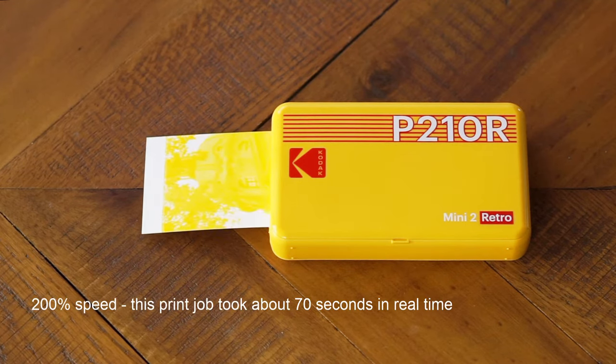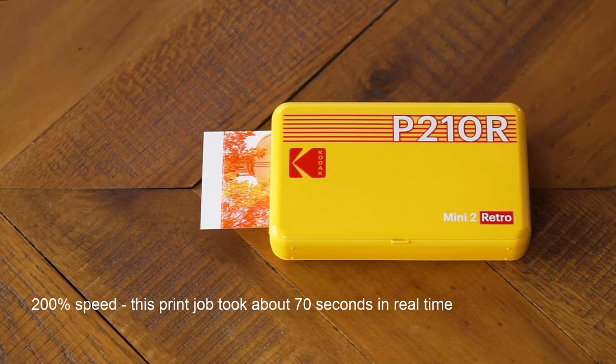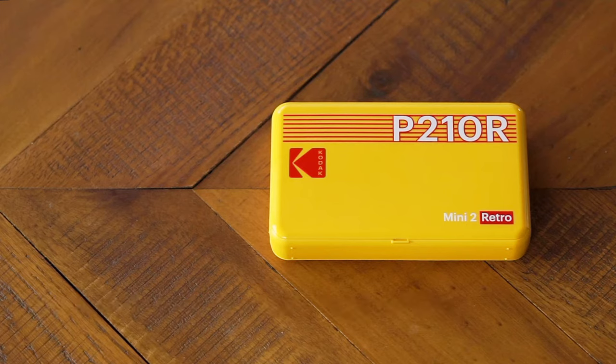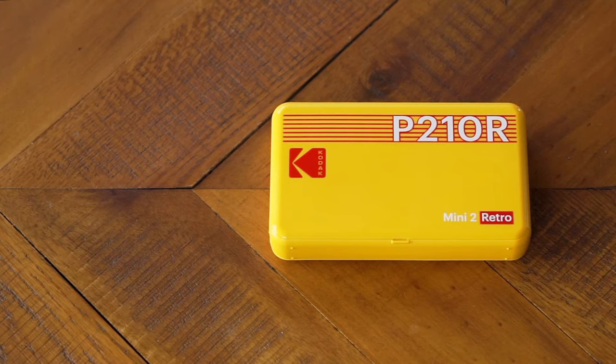This printer uses Bluetooth and NFC connection types, and it follows in the footsteps of a lot of other instant photo printers. It's very similar to the Kodak Mini 2, which is the non-retro predecessor to this printer, as well as the Kodak Mini 3 Retro, which is the square version. This line also follows in the footsteps of printers like the Canon Selfie, which I've reviewed for Best Buy before.